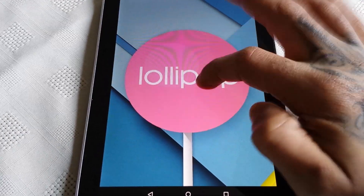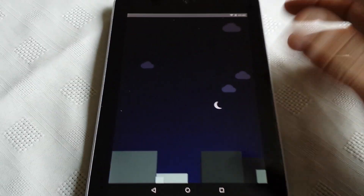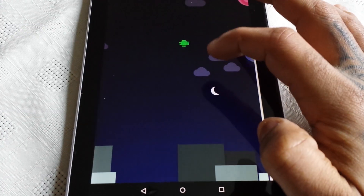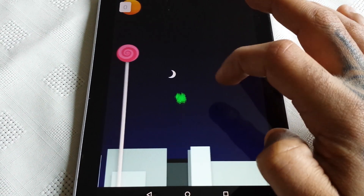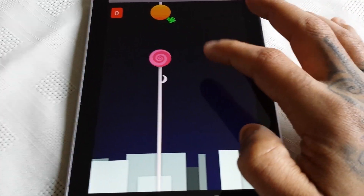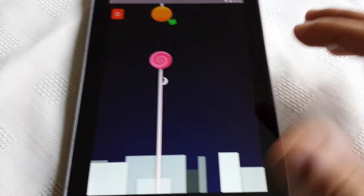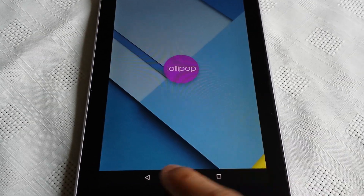If you keep your finger on it, it'll open up this nice little game you can play where you've got to get the little Android character through the two lollipops — but I'm useless at it.